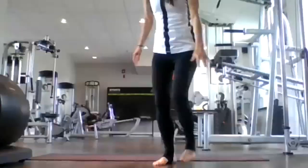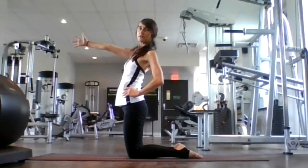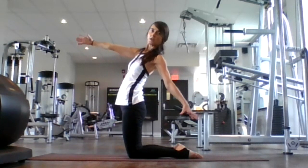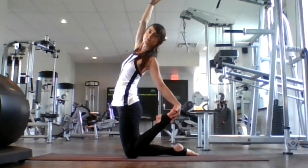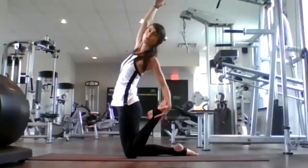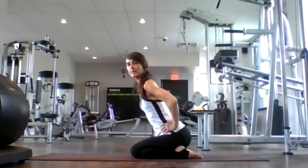A nice heart opener and back bending here in camel. Breathe in and breathe out. Inhale, extend your right arm forward. Exhale. Let your left hand fall back — you can stay right here, or as you inhale you can begin to reach back, lift your left leg and catch your leg. Inhale. Exhale. Breathe in. Breathe out. Half camel, opening your heart. Inhale. Exhale, come back to center. Sit back down onto your heels for a moment to release your back.